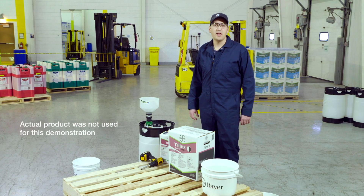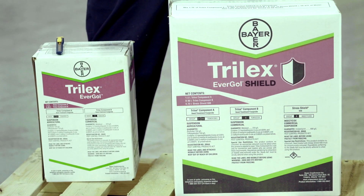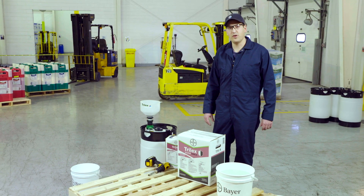Hi everybody, my name is Nick Peturic and I'm a Seed Growth Specialist at Bayer Crop Science. I'm going to debunk the myth today that using concentrated seed treatments are difficult to use. Here I have in front of me Trilux Evergal and Trilux Evergal Shield — two great pulse seed treatment products that are available for your farm.